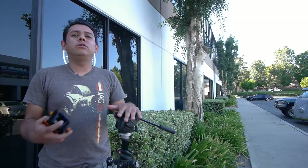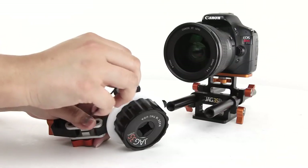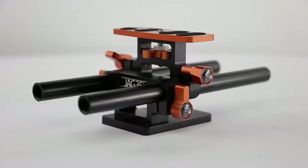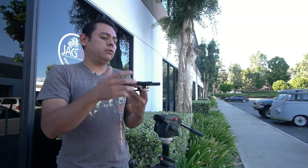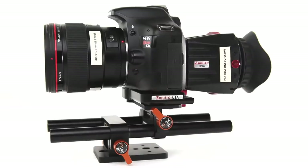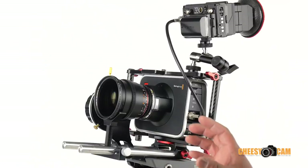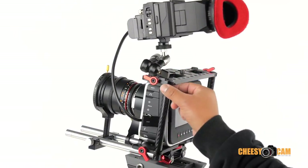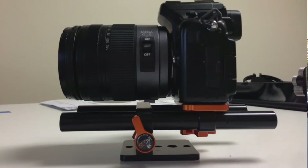I wanted to send you some stuff because that's what we do here at JAG35 — we design stuff for DSLRs and cameras that shoot cinema quality video. So I wanted to send you a quick little — this is called our DSLR stand. It's a very basic thing that you can use to set up your camera and give you industry standard 50 millimeter rails. What these rails allow you to do is put a bunch of stuff on there like follow focus, handles, batteries — you name it.